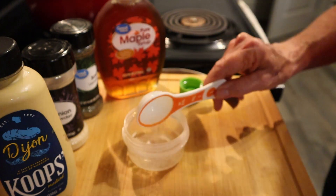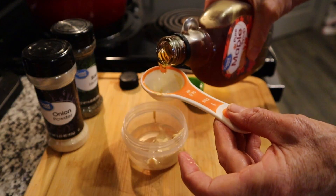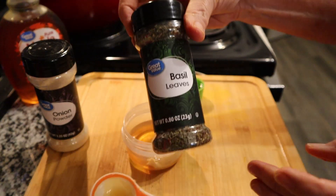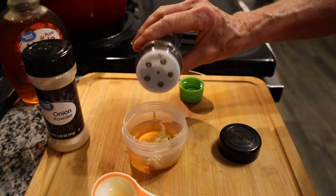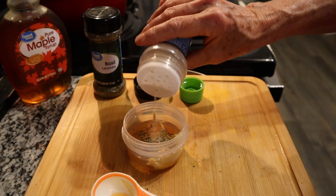Two tablespoons of the rice wine vinegar, a tablespoon of the Dijon mustard, and one tablespoon of maple syrup. You can vary the amounts to suit your taste. I'm just going to add a shake of some dried basil and a shake of some onion powder.